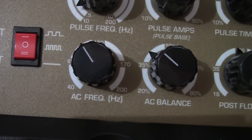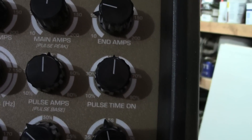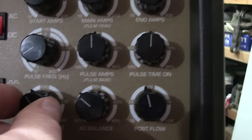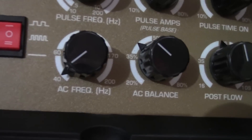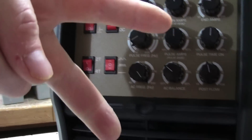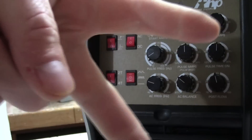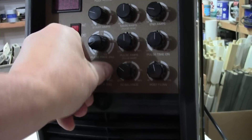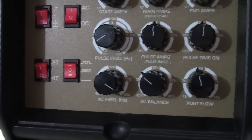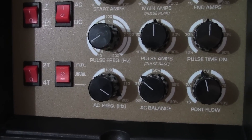Down below you've got AC frequency, going from 40 up to 200 Hz — an improved range. AC frequency controls the shape of the arc. At a low setting like 40 Hz, you get a very wide, fan-shaped arc. As you increase toward 200 Hz, that wide, soft arc slowly focuses down and becomes more concentrated, giving you more puddle agitation, more energy into the weld bead, and the ability to achieve deeper welds.